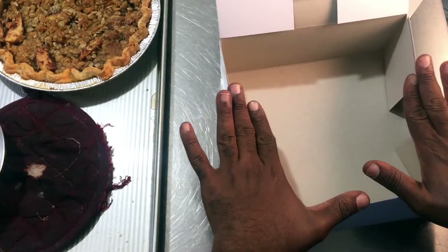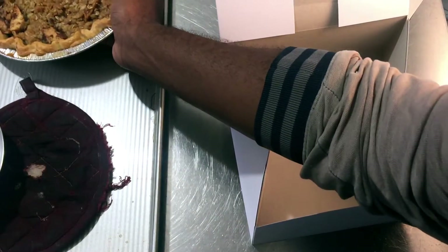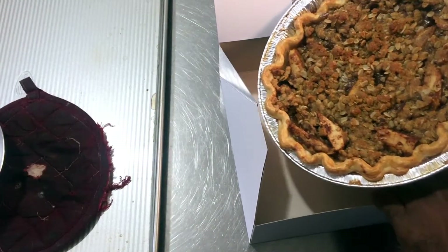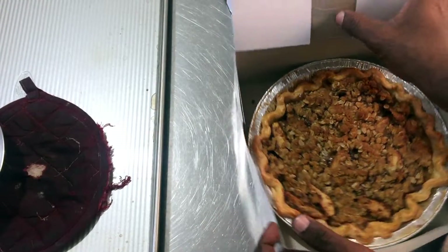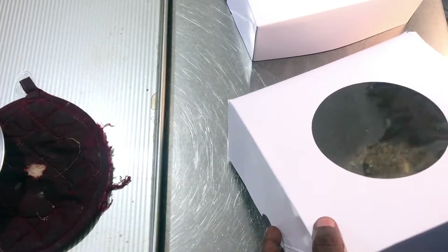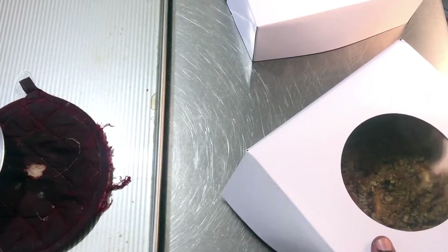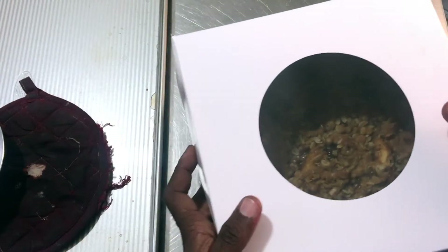My packaging is going to be quite simple. I have a deep pie box here — I couldn't find one that was the right size, so I'm just working with what I could find. I placed my pie inside the box and just put the lid on. You can adjust the size of the box down if you need to.